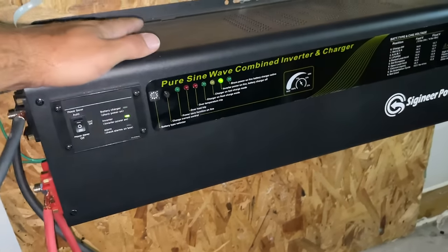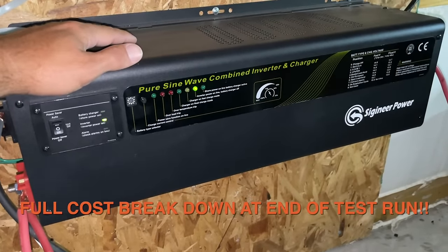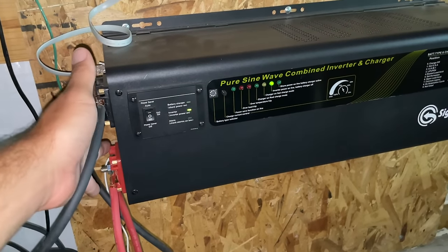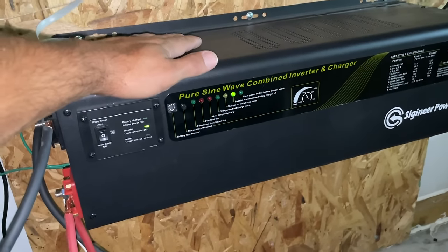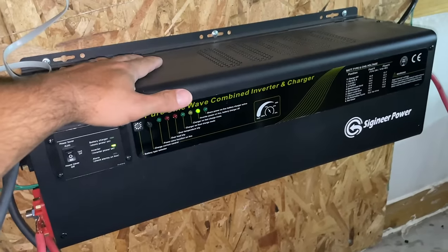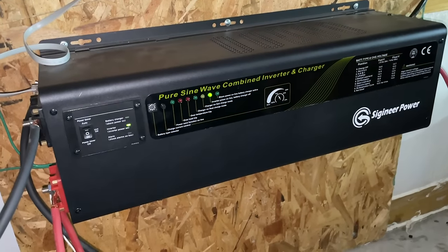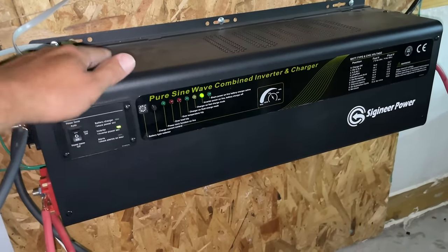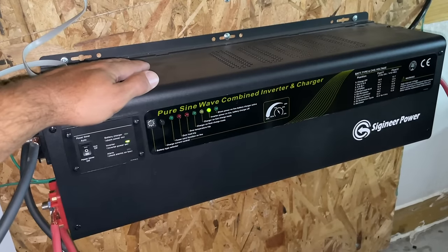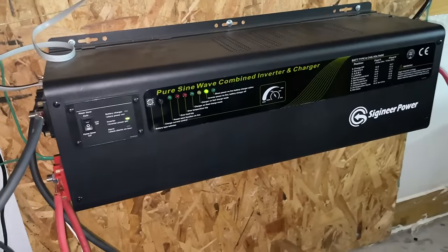This is not the cheapest part of the setup — weighs about 85 pounds. This is a very high-efficiency pure sine wave inverter. It's going to take our 24 volts from the battery bank and solar and convert that to 240-volt split-phase power, so we can power 240-volt loads with it. So far testing it in the shop works pretty good — I can fire my air compressor up with 900 watts of LED lights already on. No issues whatsoever.